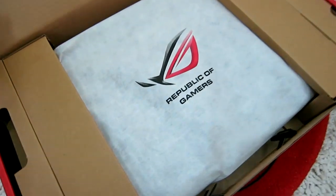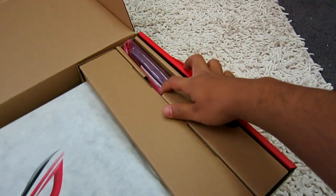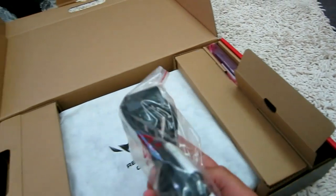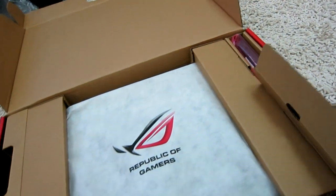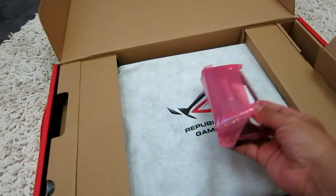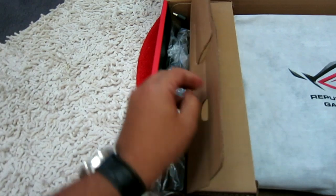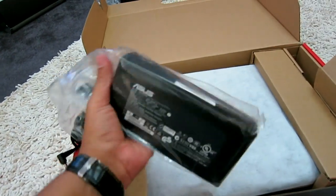Alright, here's the power adapter. I have no idea where this goes. Here's the battery — on the left side I think. And here's the power brick; it's really big and heavy.